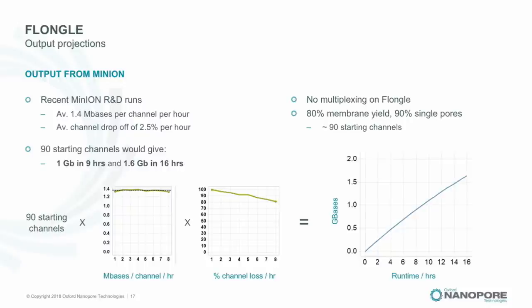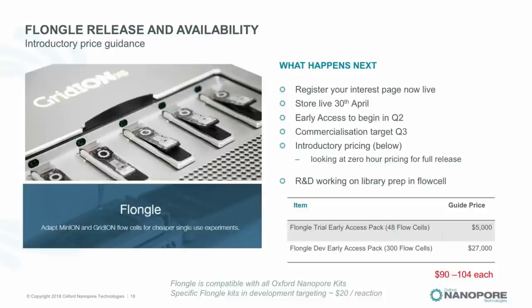One key difference for nanopore followers: there's no mux on Flongle — it's a single mux, which means you only have the 128 channels with no hidden channels to return to later. On pricing, this is our introductory price — it may change — at around $90–$100 per Flongle flow cell, sold in early-access packs at approximately that price.